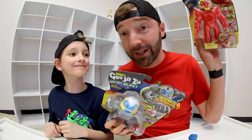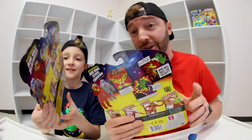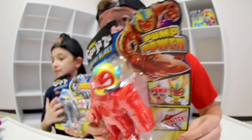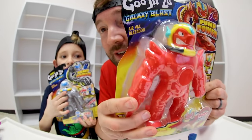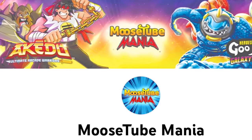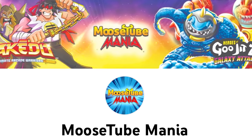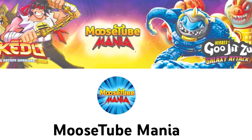Okay, there's Blazagon and there's Thrash. I want to open Thrash. I do want to point out that the packaging is beautiful. I love the comic style and they literally have comics on the back. You can actually check out Goo Jitsu episodes over on the Moosetube Mania YouTube channel — they just released the sixth episode and it is awesome.